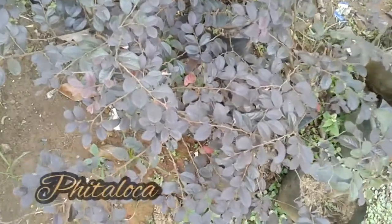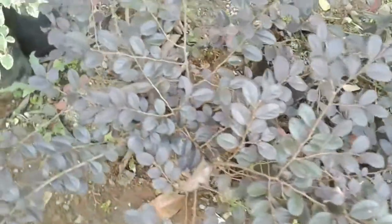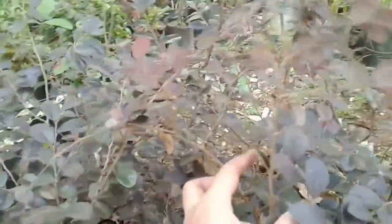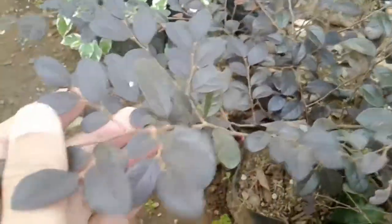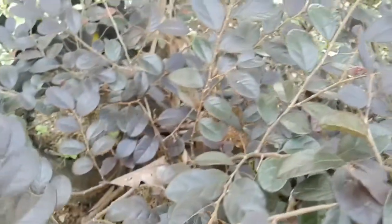Tanaman berikutnya adalah pitaloka. Ini seringkali orang menyebutnya dengan serut ungu, karena berdaun ungu. Berdaun kecil-kecil seperti serut tetapi warnanya ungu. Ini bisa dijadikan bahan bonsai ataupun tanaman hias biasa, sangat keren sekali.